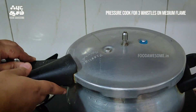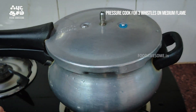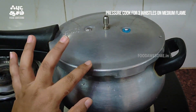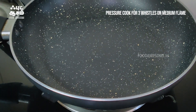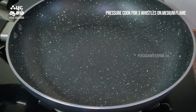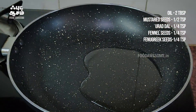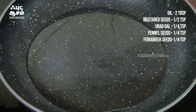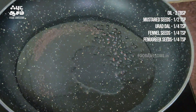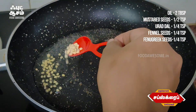Put it on medium flame. We will add 2 tablespoons of a cup and mix it in the pot. Add 1 teaspoon of salt to the pot.